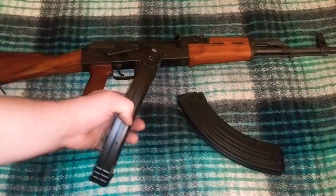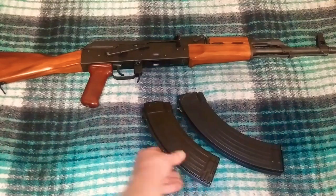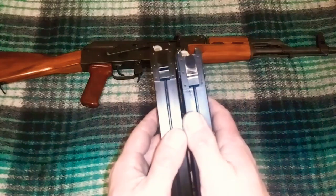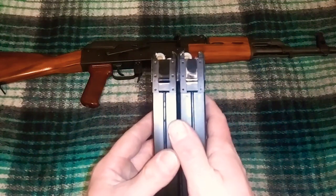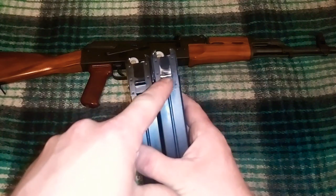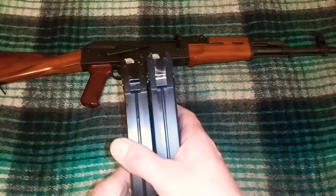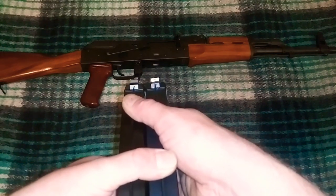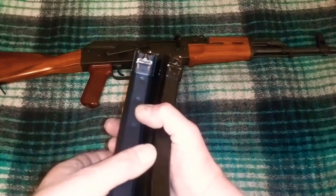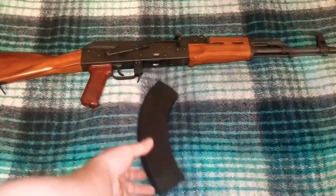This 30-rounder, which is the same company and same brand — just 10 less rounds — it didn't have that issue at all. Looking at these up close, you probably can't tell with the camera, but it seemed like the 40-rounder — this bar right here — was bent a little bit, a little off center, so I think that's why it wasn't locking into place. It was probably just an error at the factory or got dropped or who knows, but since I sanded and filed it down lightly, it works great now, so no harm, no foul.